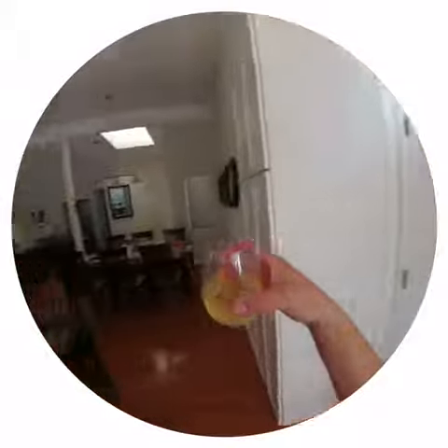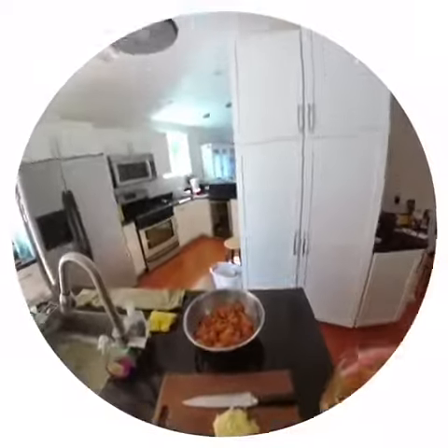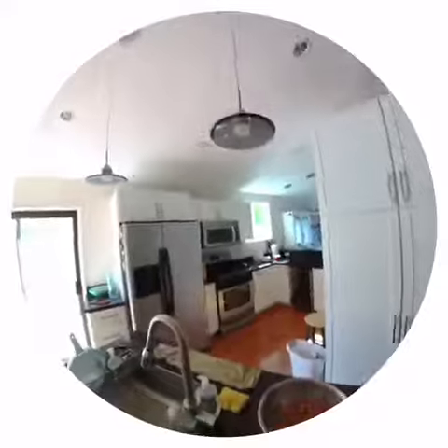Time to take a break — glass of wine. Garlic's chopped, shrimp's powdered, ready to fry.